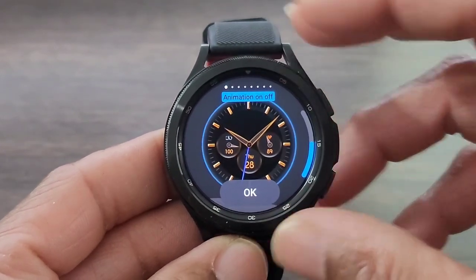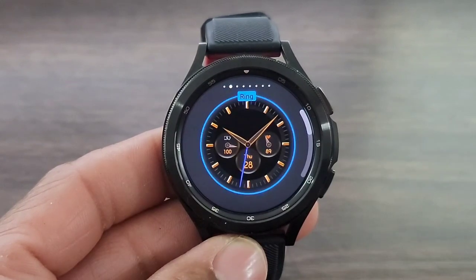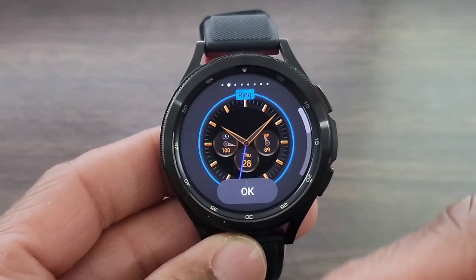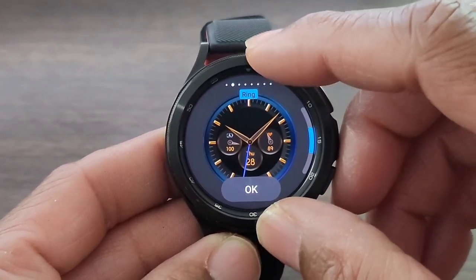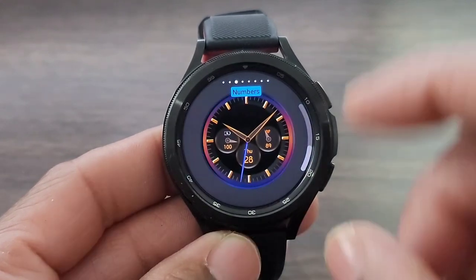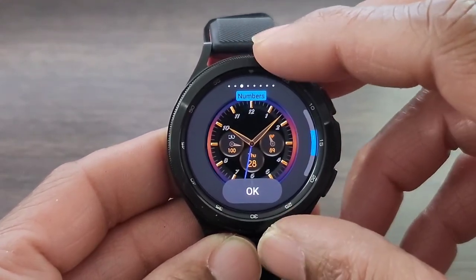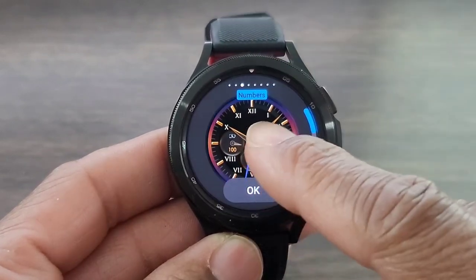We got tons of customizations that we can do with this watch face, so let's check it out. First one is if you don't like the animation you could turn it off — this is going to be the new look. We'll let you see what that looks like. That changes the way your watch face looks, so now you got a two-in-one. And then you can change the color of the rain, which I thought was nice. You get three-in-all. And then this one here you can change the numbers — you can add Roman numerals. So if you like that, we're gonna leave it there.